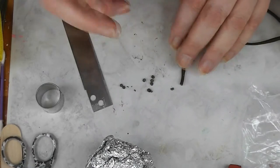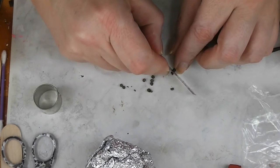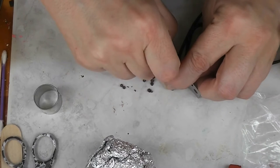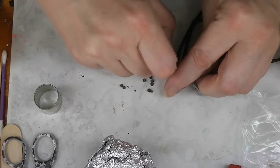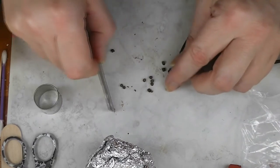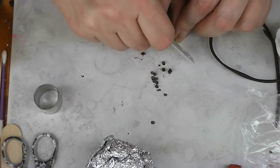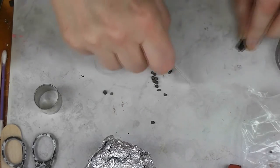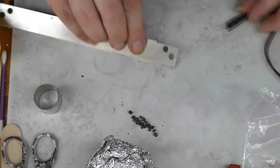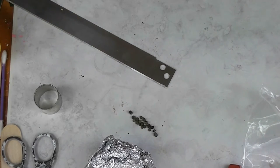Now that our chocolate chip snakes are cooked and cooled off, I'm going to cut mine up. I'm not going to cut up a whole bunch right now — I'm just going to cut them up as I need them. You can use a craft knife, a clay knife, or a single-edge razor blade, pretty much anything you're comfortable cutting with. It's okay if they're different sizes, that's fine. I only cut up what I need at the time.